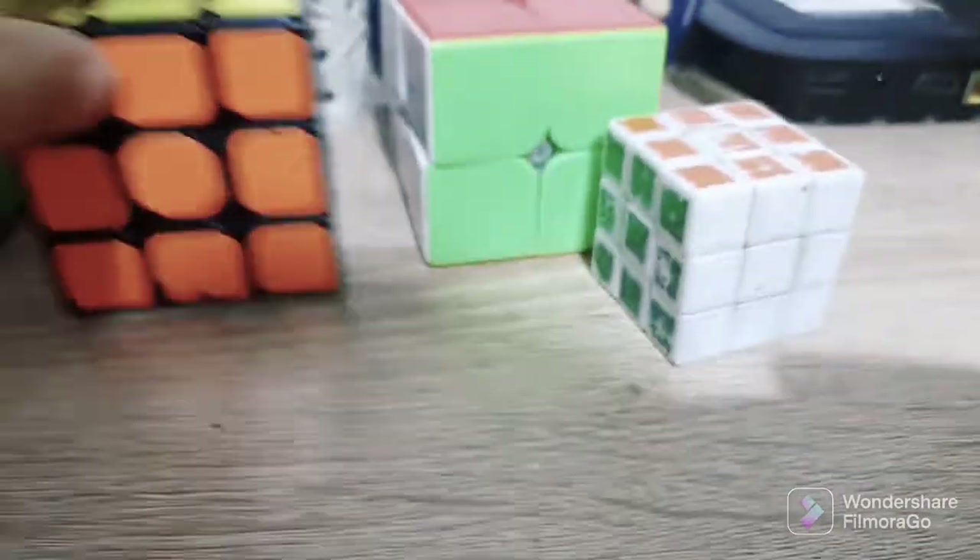And this is the smallest Rubik's Cube I have. It's not a sticker — like this, all of this.